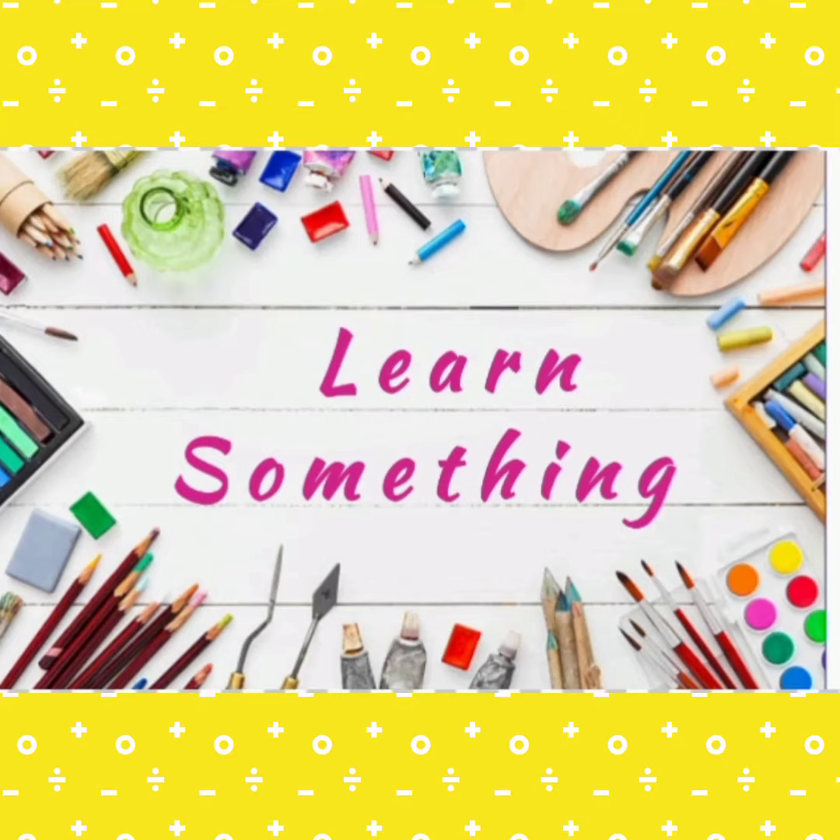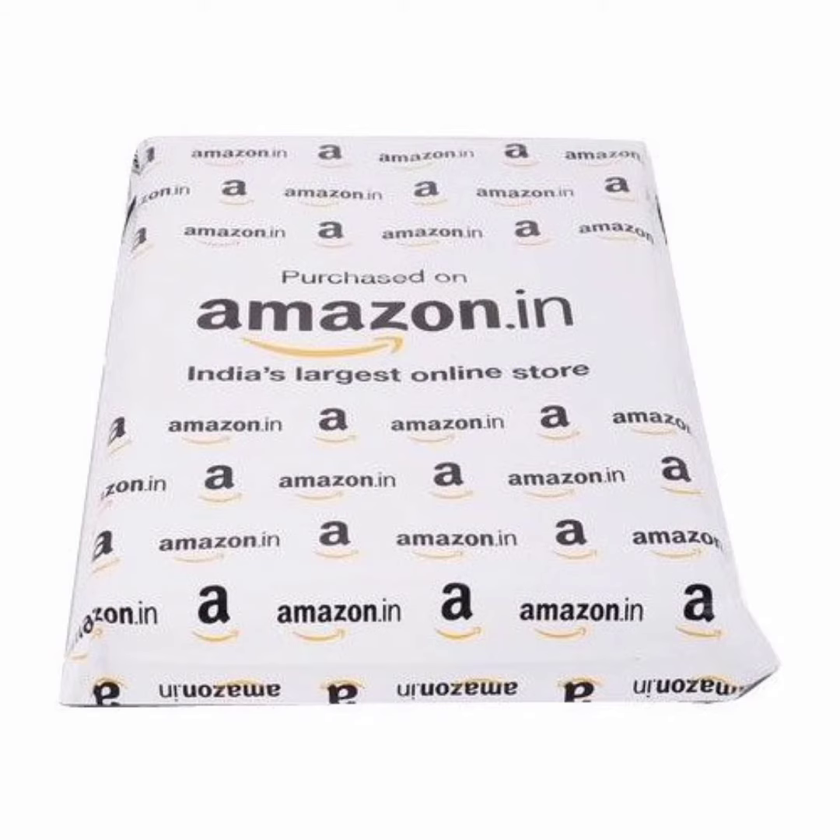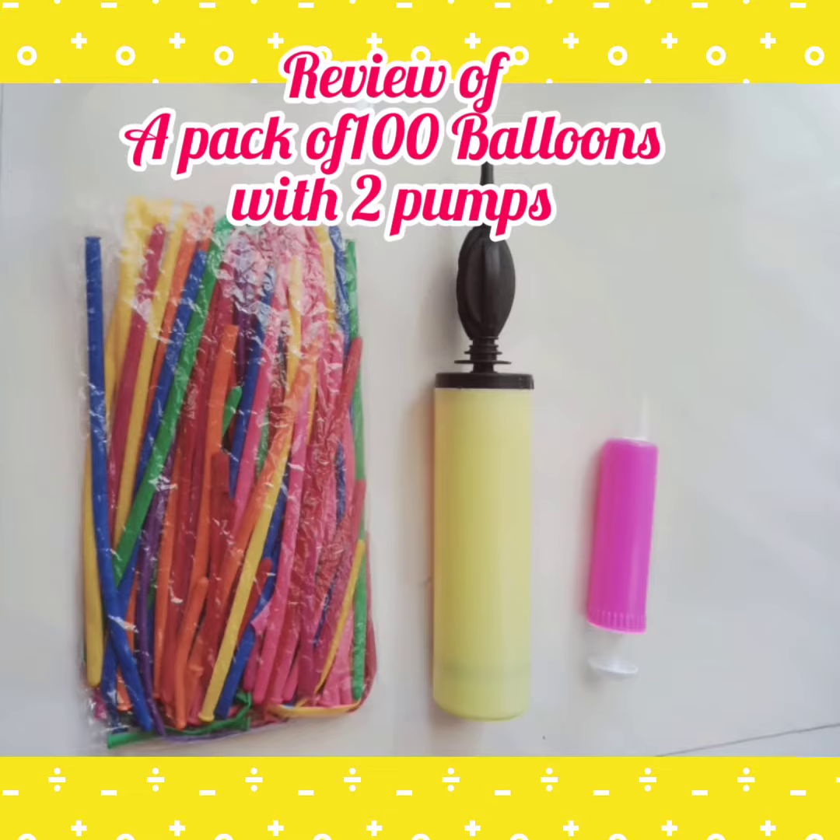Hi everybody! Welcome to my channel! Today we will see a pack of 100 balloons with 2 pumps. This is our channel.